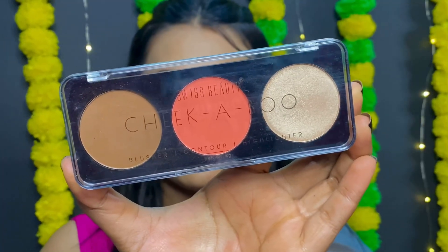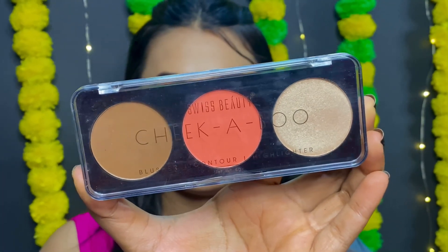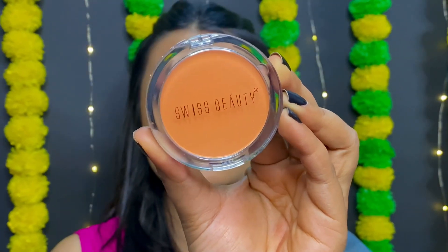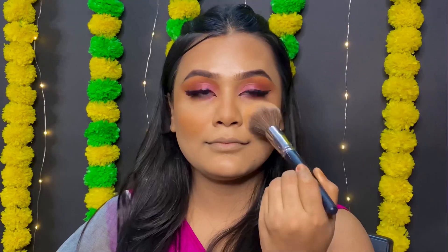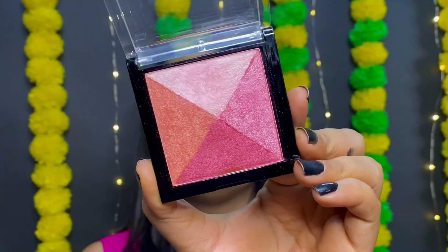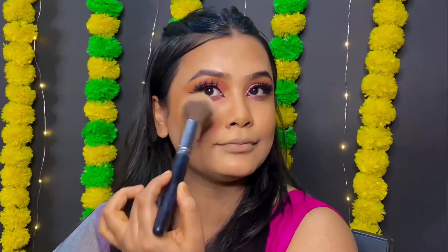In this step I am using the contour, highlighter and blush palette — the blusher and highlighter in shade number 02.